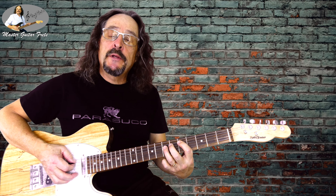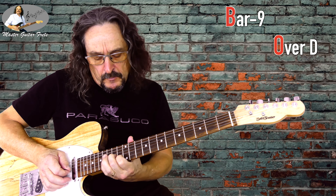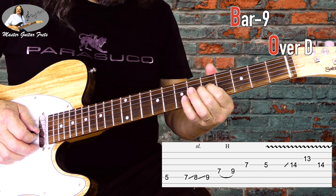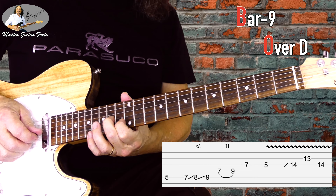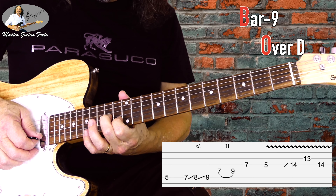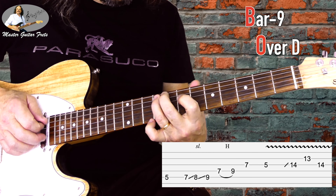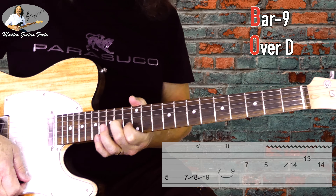Now we go to the turnaround D — lick 9. Slide with our middle finger to G14, then G14, B13, back to G14, and a little bit of vibrato there.